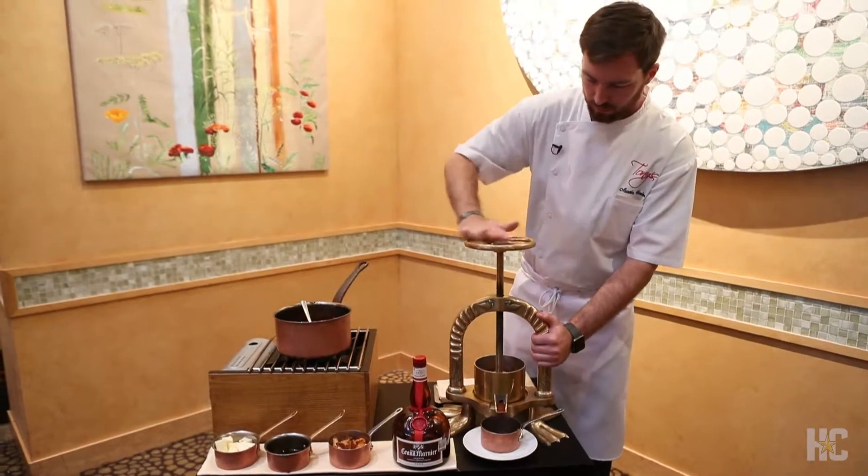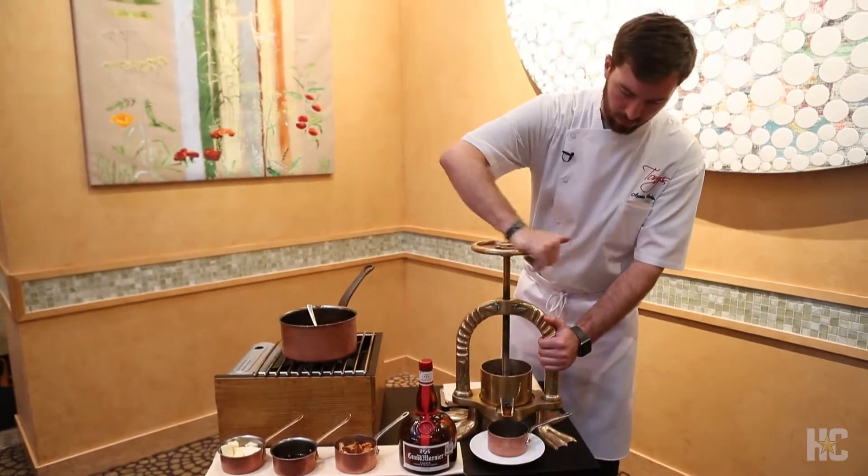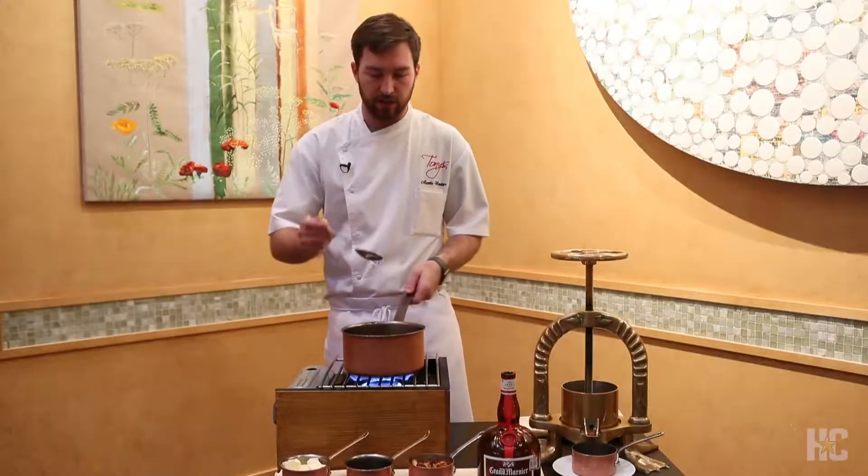We're very lucky to have this duck press. It's the only duck press in Texas that I know about. And being that, we're really just skimming the surface of what we can do with it.